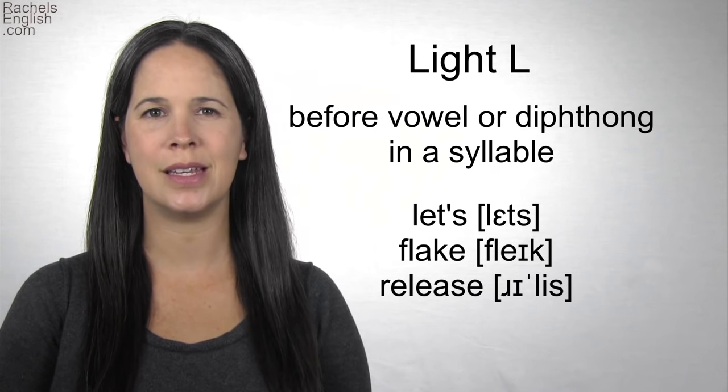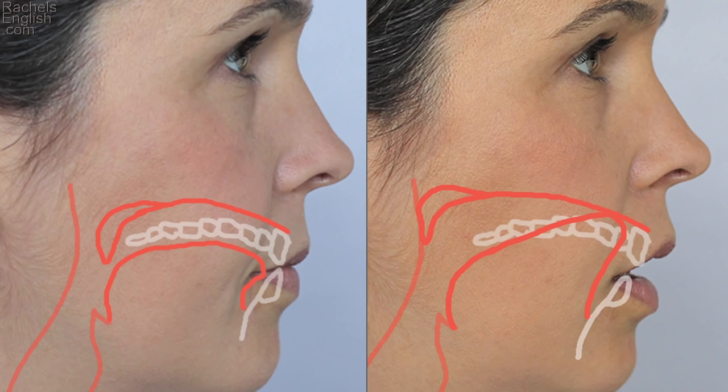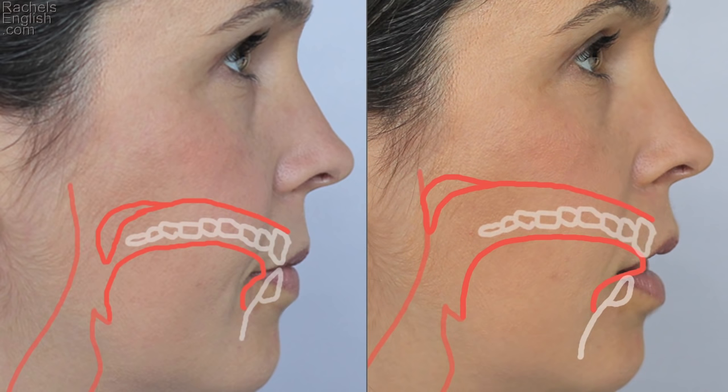There are two different ways native speakers make this sound. One way is to lift the tongue so the tip is touching the roof of the mouth, just behind the front teeth. This is not the same as the T, D, and N tongue positions, where the tongue lifts so the top is touching the roof of the mouth — this is the tip. Another way native speakers make this sound looks like the TH, with the tongue tip touching the bottom of the top front teeth. The contact with the teeth is more firm than the TH sound, pushing up on the top teeth. The tongue is not as loose or relaxed in the L as it is in the TH.